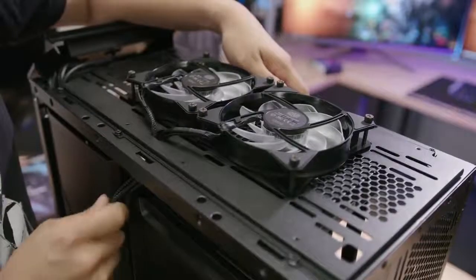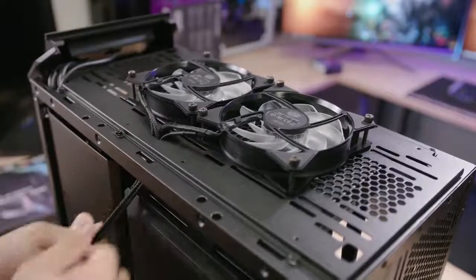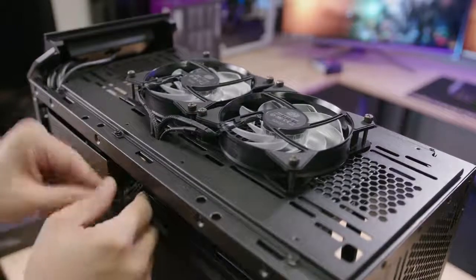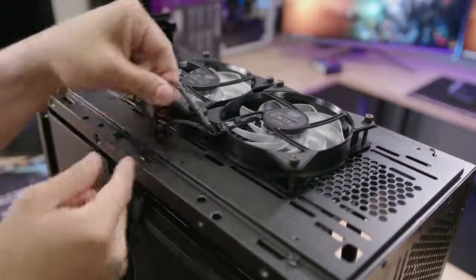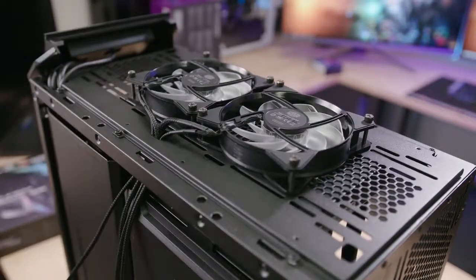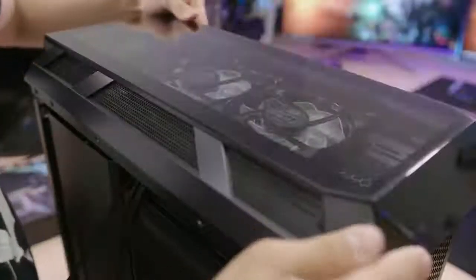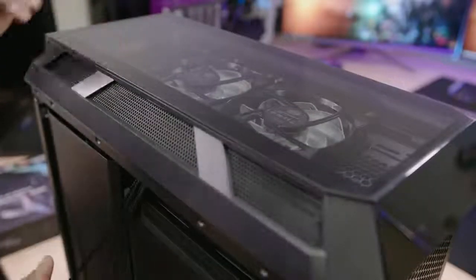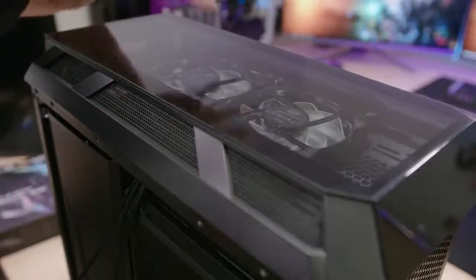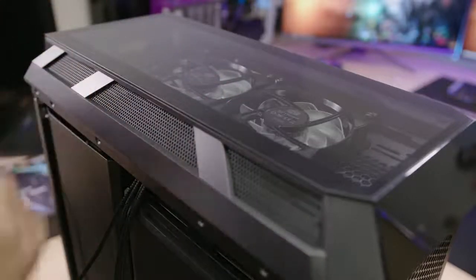The radiator and fans are installed properly now. I routed all the fan cables through this opening at the top of the case — everything routed through just fine. There's also another cutout towards the back I could have used, though it got pretty tight since these are RGB fans with two cables coming off each fan. Let's pop that top panel on and see how everything fits. There's still about an inch of space between the fan blades and the top glass piece, so there's plenty of room for healthy exhaust in this configuration.